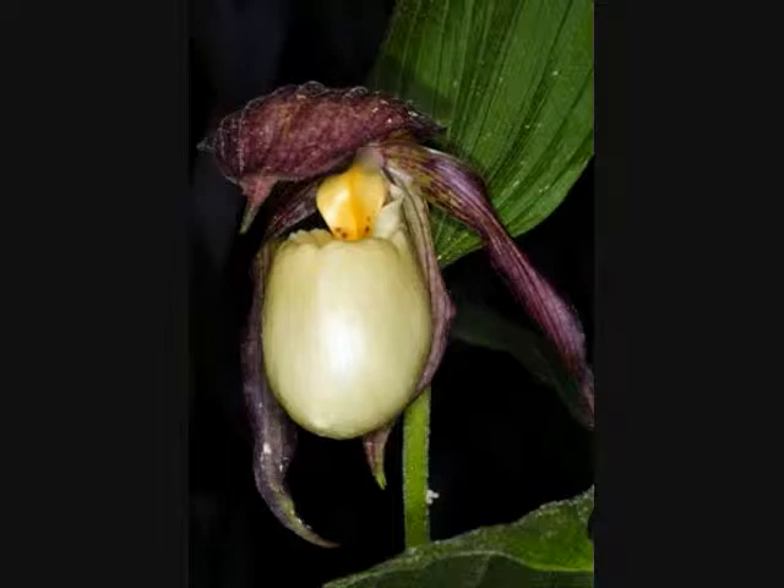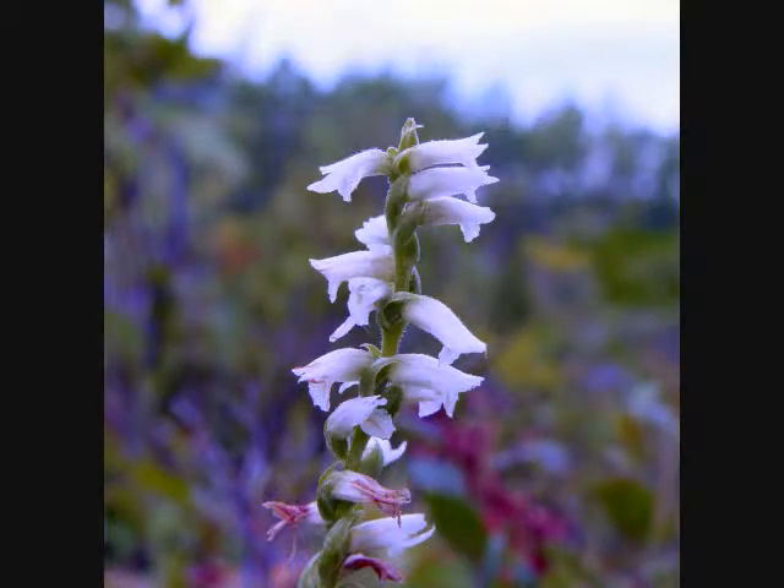Pay particular attention to the lip or labellum in the orchids. This is a modified petal, usually but not always situated on the bottom of the orchid flower.